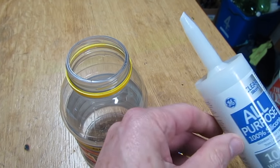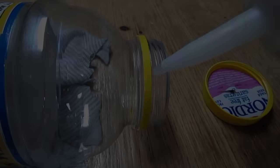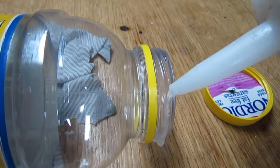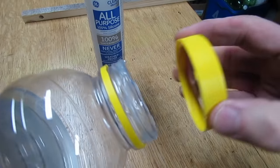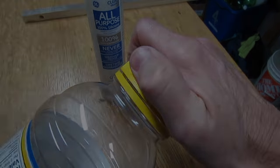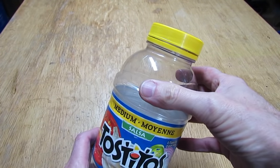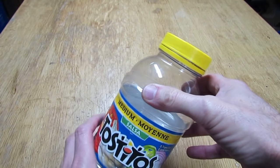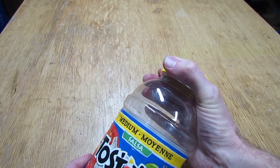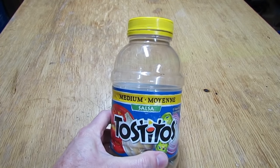You can also get smaller tubes of silicone at the hardware store. Put a bead around the rim, put the lid on, tighten it down, and wipe off the excess. After the silicone has been drying for 24 to 48 hours, it is on there so tight that it will not come off — no kid in the world is going to get that off.